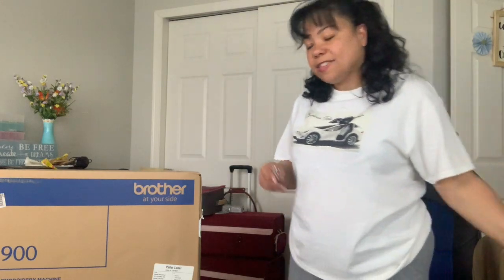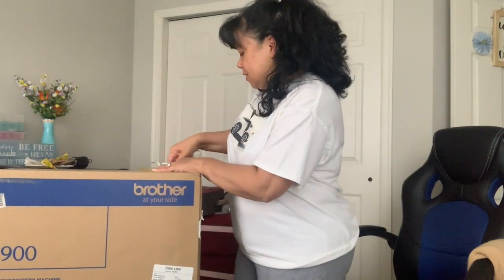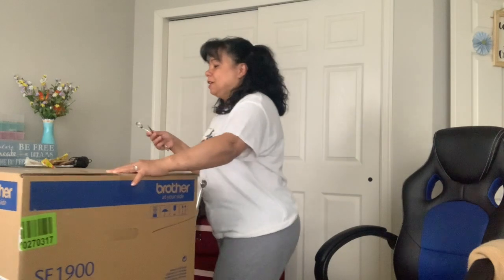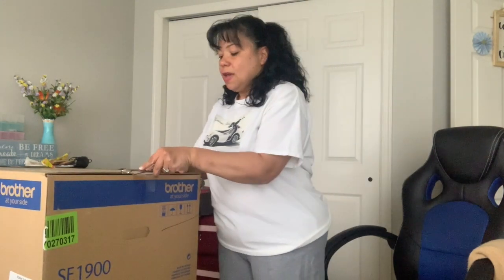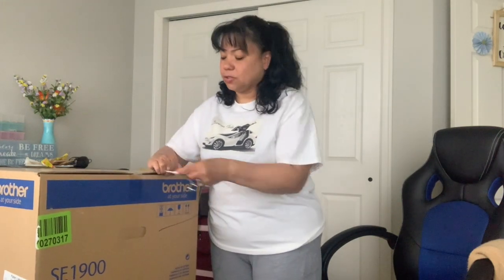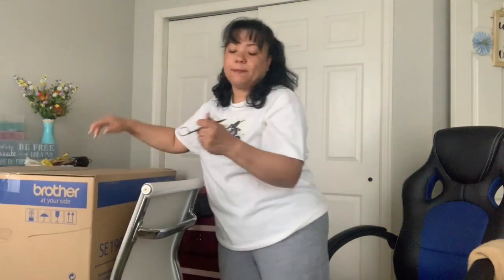I just got this from Amazon today. They literally just delivered it about two hours ago. I was really feeling guilty about buying it because it is pretty pricey — it was $999 on Amazon. I was able to get an Amazon coupon which was $30. I use the Amazon store card where you get 5% cash back every time you order something. So that helps a little bit, but every time I spend a whole lot of money...